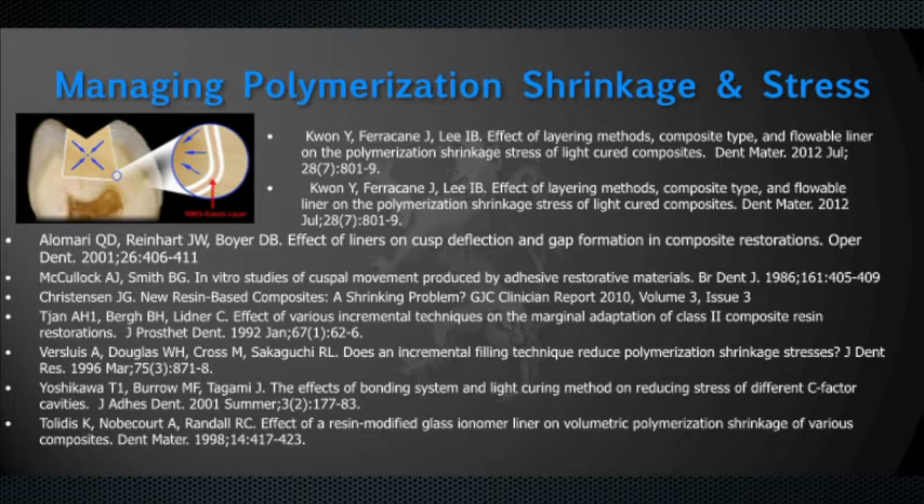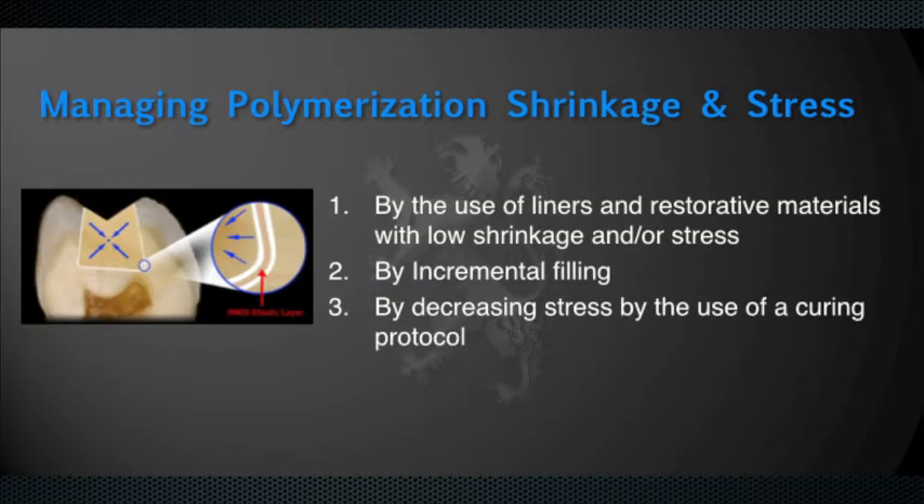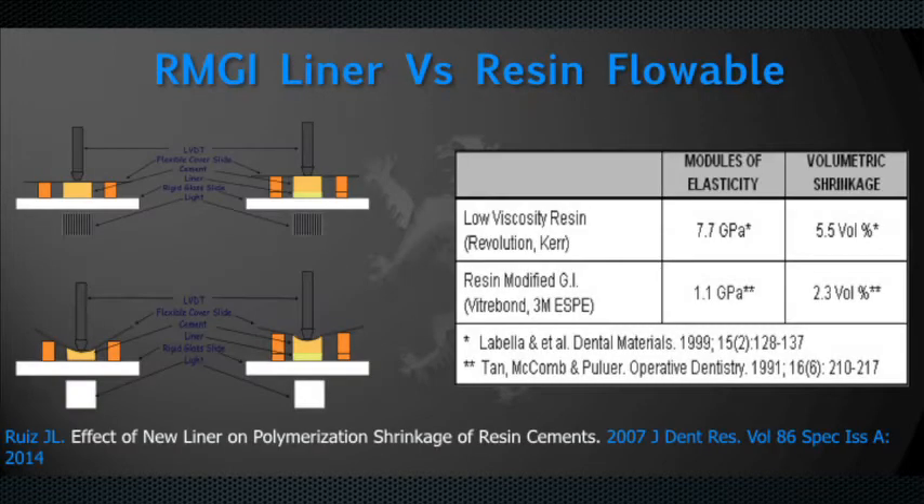Research is very clear that polymerization shrinkage and stress can have very negative effects, and there's a lot of research in the literature. The problem is there's controversy — people have different opinions, so it's hard to really understand what is most important. What we do know is there are three primary approaches to minimizing stress and shrinkage: the use of liners and restorative materials that have lower shrinkage or lower stress or both, incremental filling, and a specific curing protocol. Resin modified glass ionomer liners are very successful — I published a study in the Journal of Research establishing that resin modified glass ionomers have a much lower modulus of elasticity and are extremely successful in minimizing the effects of shrinkage.